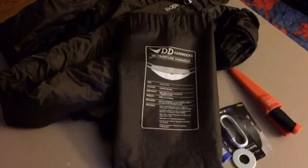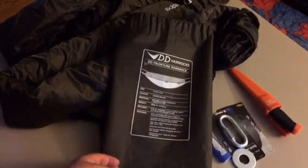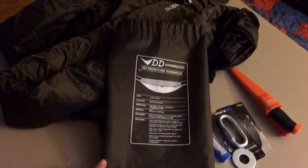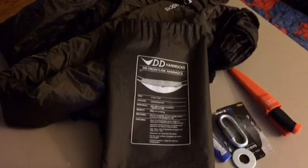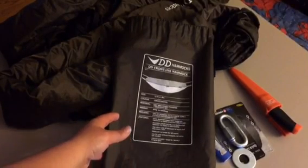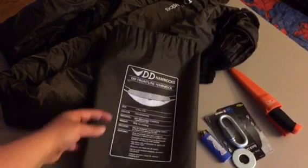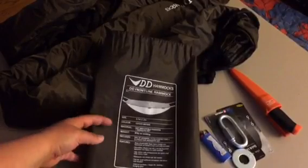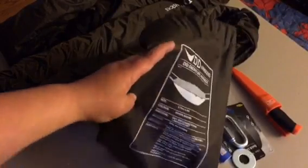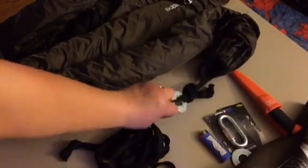I've made modifications to my DD Frontline hammock. This hammock I did get from the UK. It's coyote brown color and I really like it. It has a mosquito net, and that's really what's most important to me. This is the bag it came in. I'm going to show you what I did. This is how it comes — it comes with two on both ends.